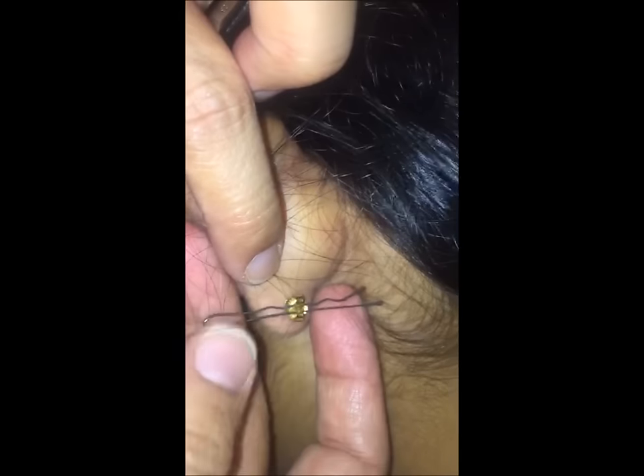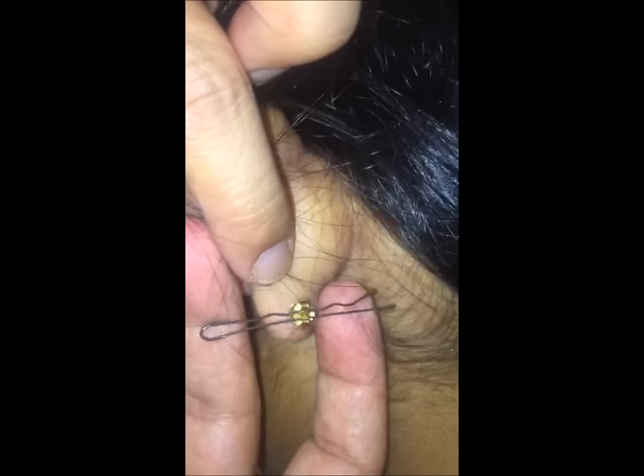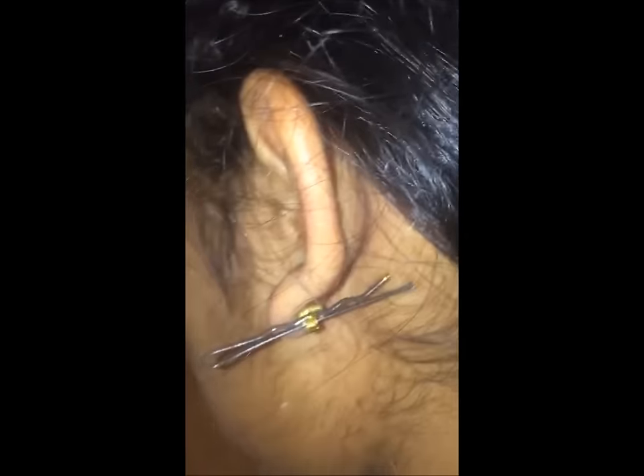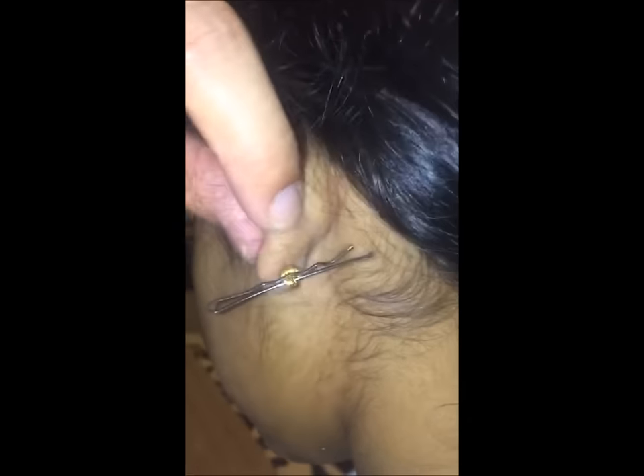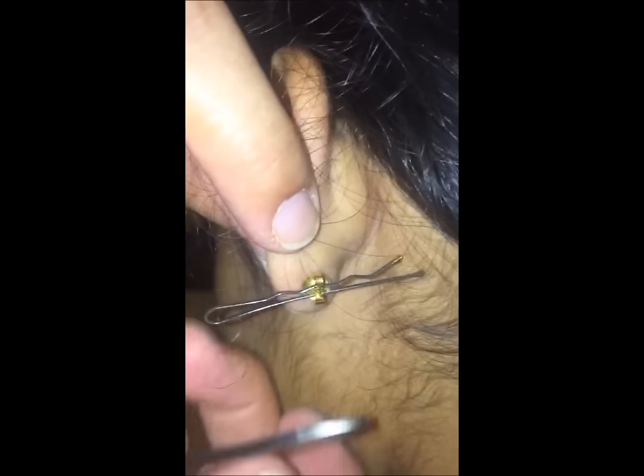Get your hair grip and put it in the loops at the back — the butterfly bit of your earring — like so. What this does is give you a bit of leverage so you can get your fingers behind the earring. Then, where the needle bit of the earring is, put your flat baby tweezers there.